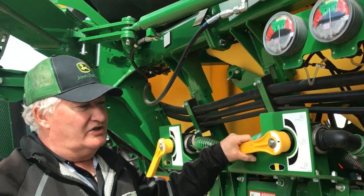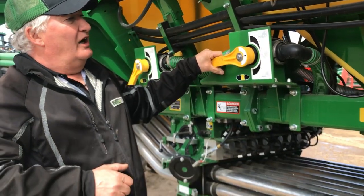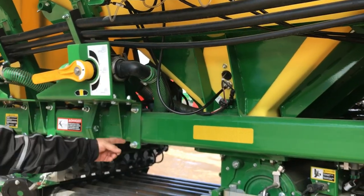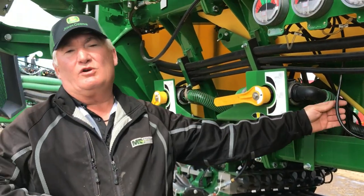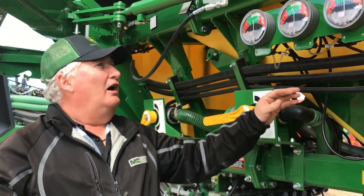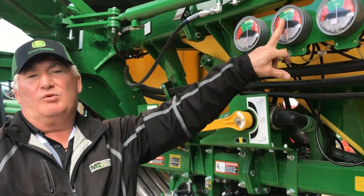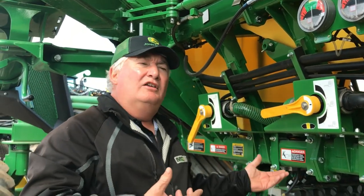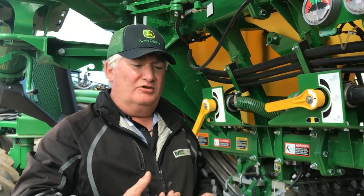A few things with tank pressurization as well. We do have the hoses that monitor — there's one here and there's one on the other side of the monitor. If these hoses become plugged, that's where you'll end up with a gauge problem sometimes. So then you're at the point: do I have a gauge problem, or do I have an actual pressurization problem?